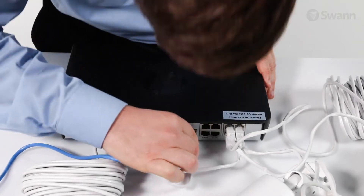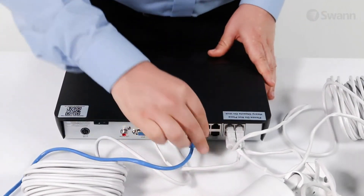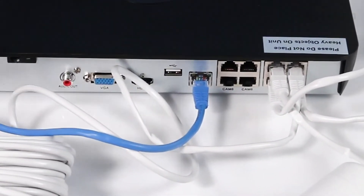Next, connect one end of an Ethernet cable to the NVR and the other end to an available port on your router. Do not proceed further until the Ethernet is connected.